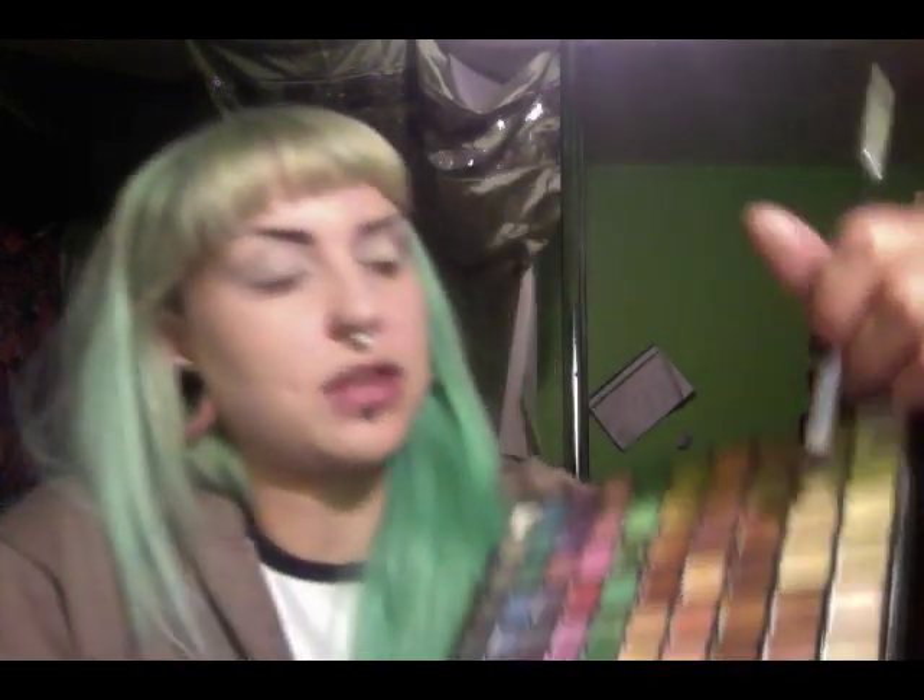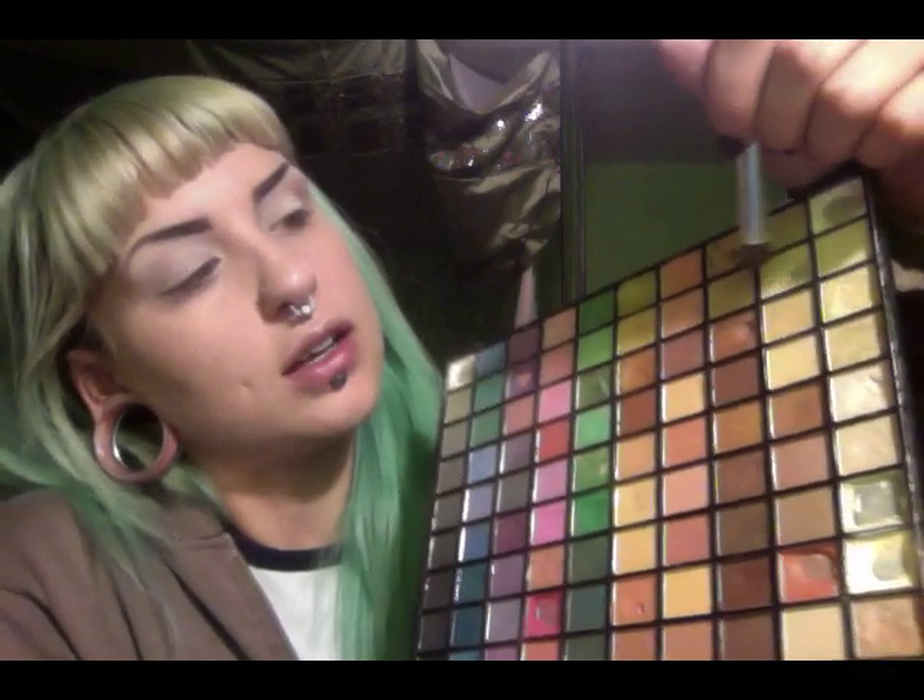Now that your lids are all one solid color, we're just going to put one more shade on just to define it a little bit. Use a color that's just slightly, maybe one shade darker than your skin tone. Use your crease brush and just go into your crease with this color — it'll define it a little more and give it a little bit of shadow so it looks like you don't have one color on your entire eyelid.